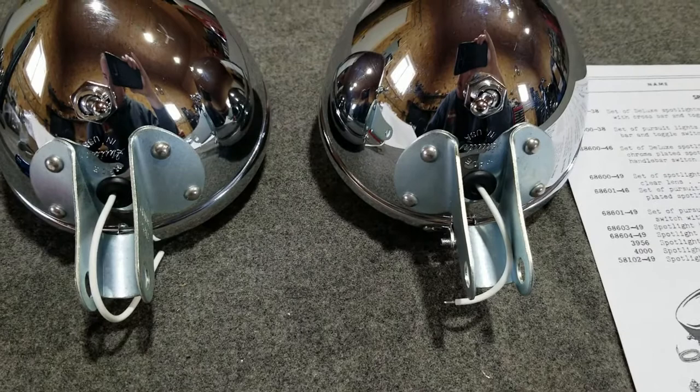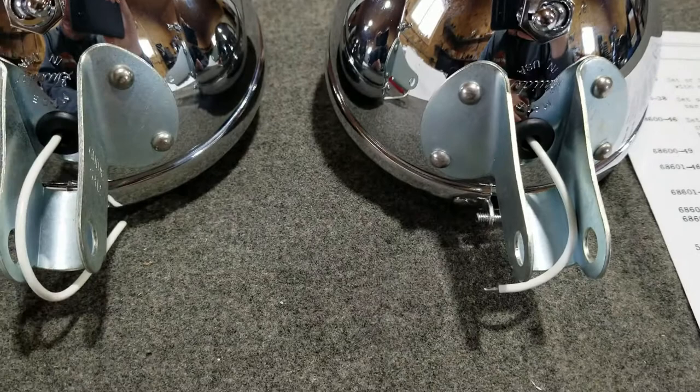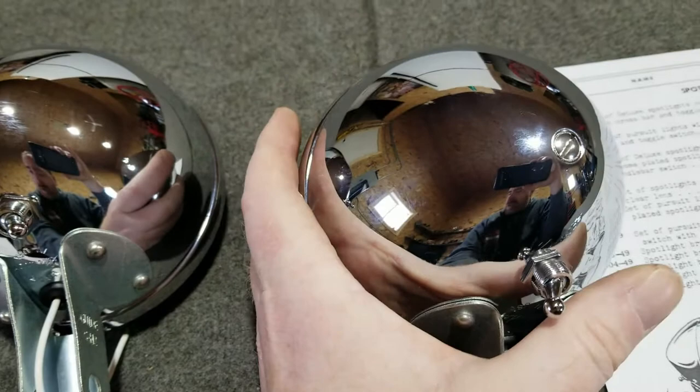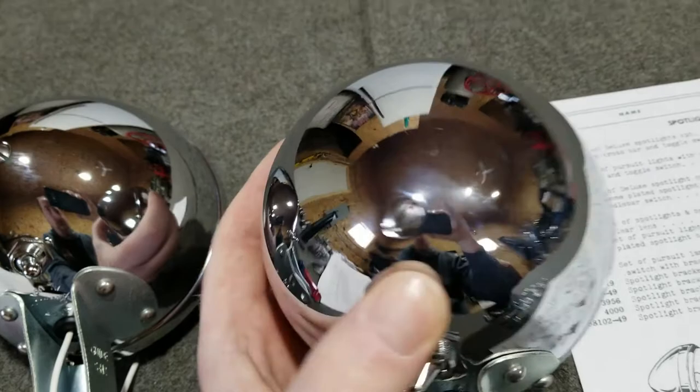These lamps have the Guide information stamped on the bottom, like I showed you. They have the correct focus screws, just like the originals — a really nice feature. This allowed the rider to actually adjust the field of view in and out — the focus of the light the lamp actually projected.